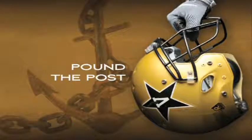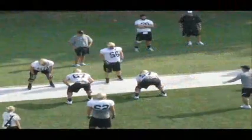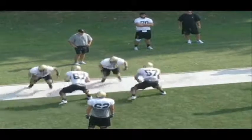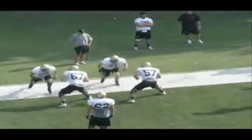This next drill is another fundamental drill for pass protection called Pound the Post. What we're doing here is working on when the defender changes directions on you — where you're in a man protection, a big on big protection. You take your set and the defender changes directions on you to try to cross face you.